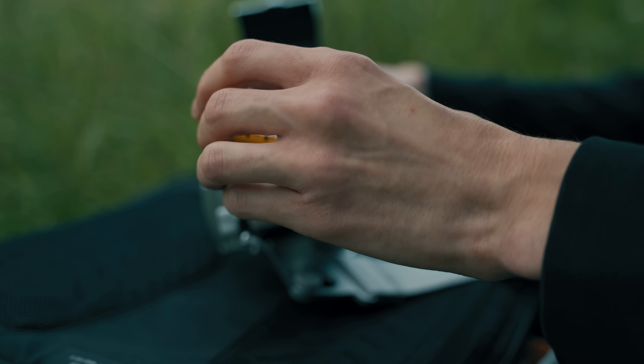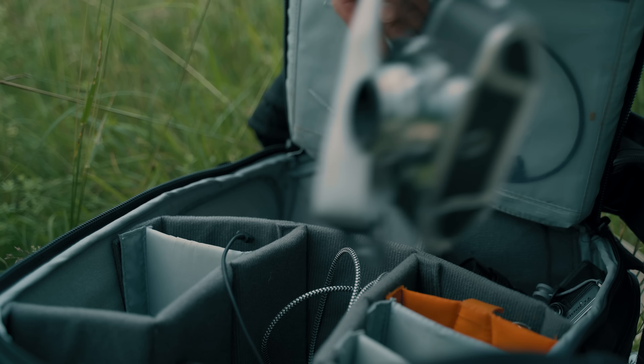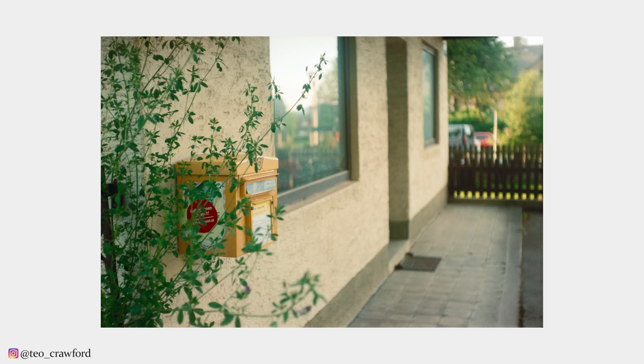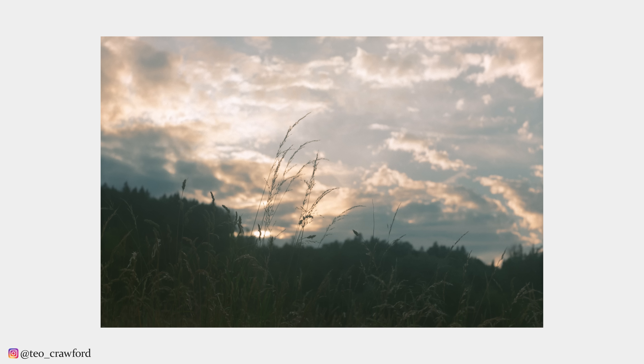I'm so happy that I finally finished the first roll through the camera and now know that it works fine. The results of this session are overall alright, with a couple of shots that I personally like a lot. Let me know if there are any that you enjoy in particular — I'm always curious to read your thoughts. That's it for this week; I hope you enjoyed it. If so, I'd appreciate a like, consider subscribing if you haven't yet, and I'll see you again next week. Until then, goodbye.